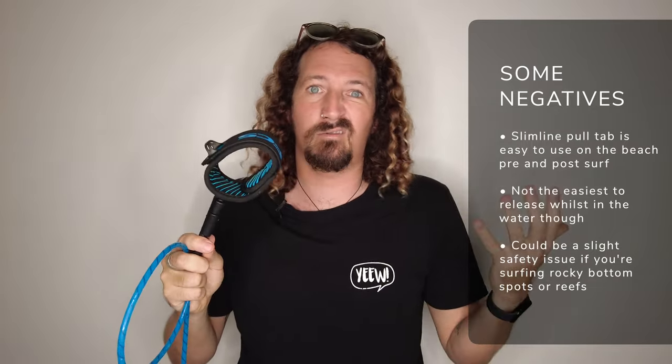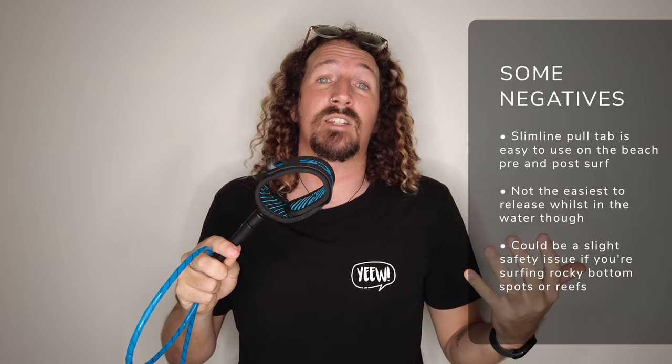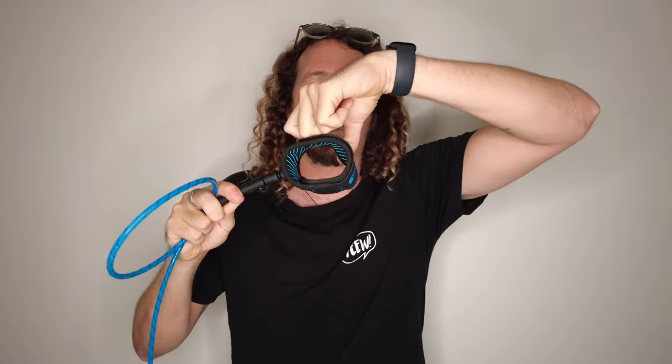A couple of things I have picked up on though. That new slimline pull tab is nice and easy to use on the beach when you're getting on and off — nice and slimline and out of the way. The only thing I would say is when you're in the water, it can be hard to locate and pull off. For the everyday surfer, not usually an issue, but I have been in situations in Indonesia — the Mentawais — where my leash got caught on a bit of reef. Because the tab is quite slimline, it's a little bit more difficult to get your finger under it. So if you were being pulled one way, your board being pulled the other, and needed to pull it off in an emergency, it's not as easy to rip off your leg. Something to keep in mind if you're traveling and surfing bigger waves or places with rocks and reef.